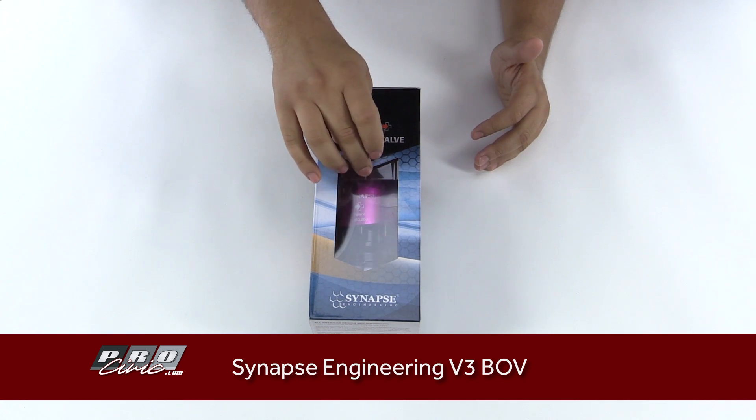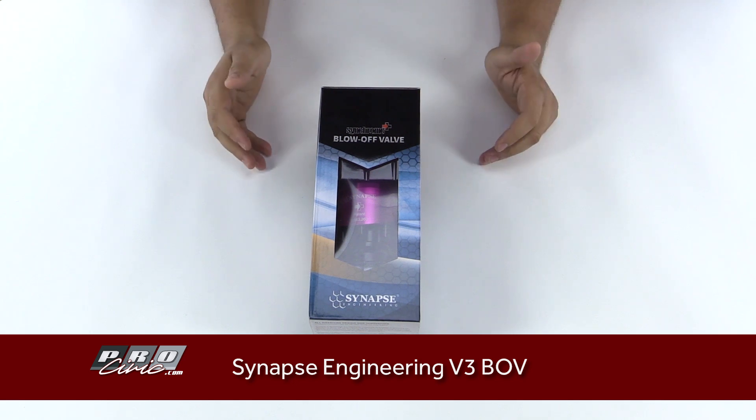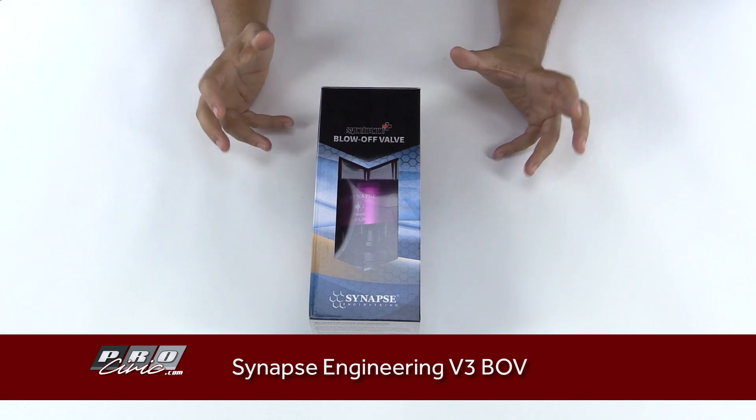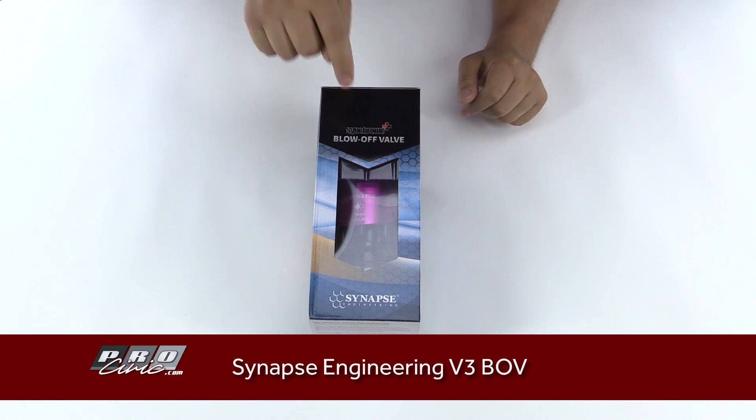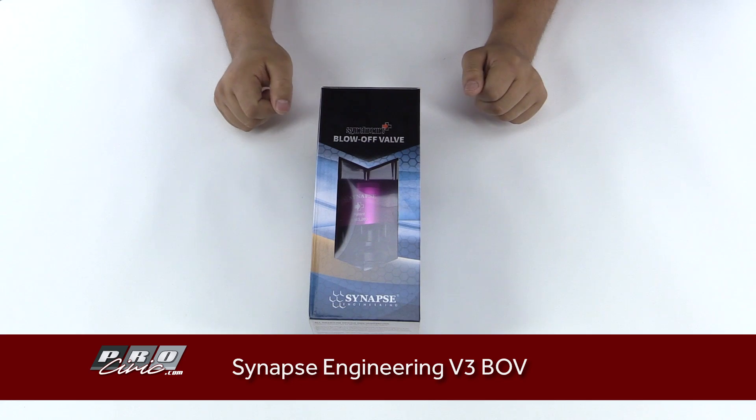The BOV is more of an aggressive style of valve. The diverter valve is a little bit more compact in size, giving you a more stock look, but if you're going all out, this might be an option for you.